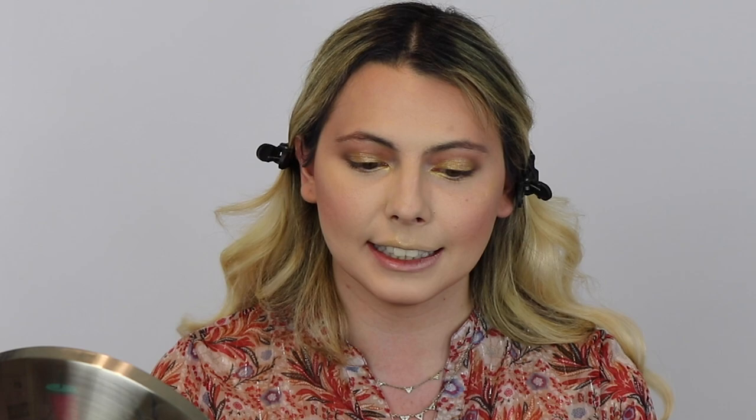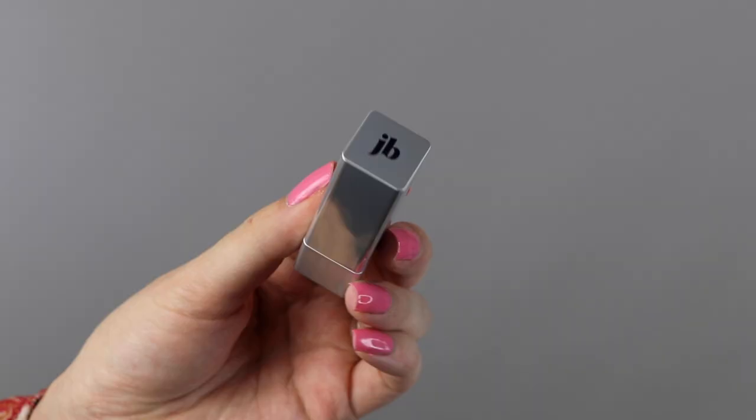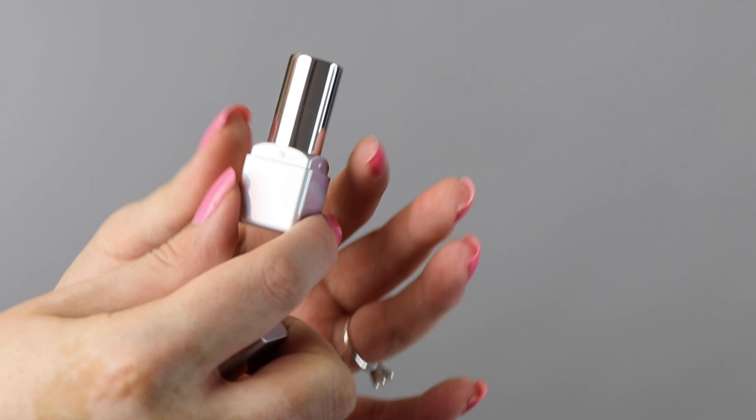Lastly, I'm going to be using Jekka Black's Long Lasting Lipstick in the color Queen. I love this name — this coral color is beautiful. These lipsticks are matte and made to last all day. The product is available in other shades such as pink, nude, and red, with hopefully more colors in the near future.